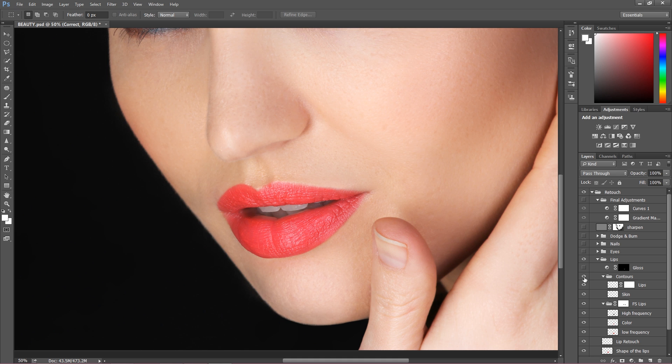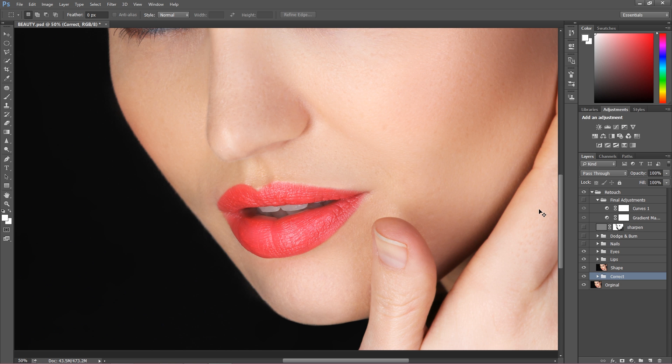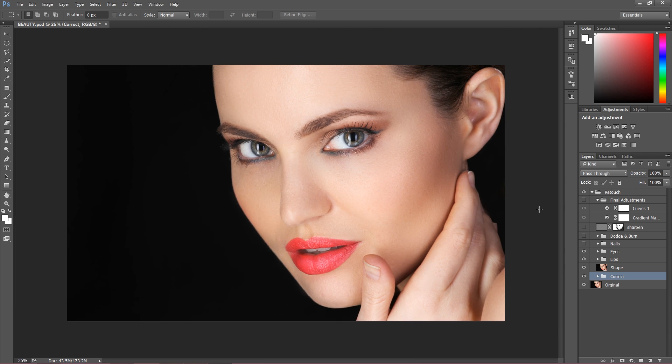The skin around the lips looks so much better. After getting rid of some glossiness, I decided to add some gloss at the end to make the look natural and amazing.